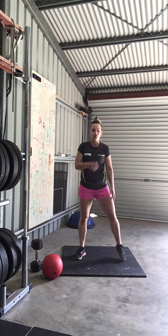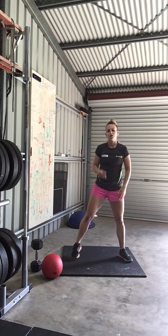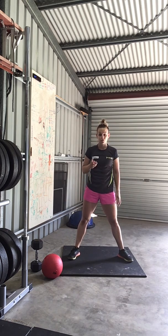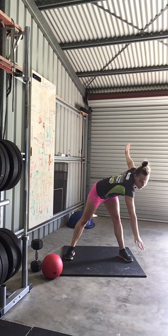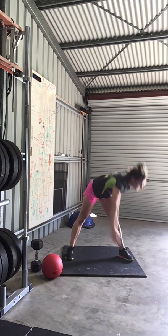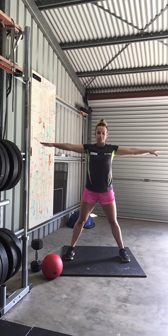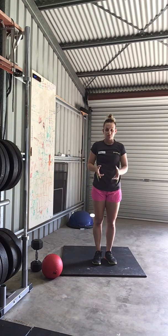Then we're going into a revolve triangle stretch. We're going to do 3 on the right and the left, and we're going to hold the bottom end of this for 3 seconds. Hands up, coming down behind the ankle or the foot: 3, 2, 1. Up, and we repeat. That's the end of your dynamic warm-up.